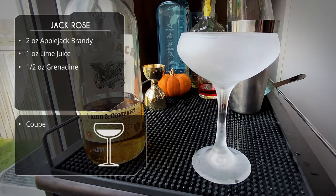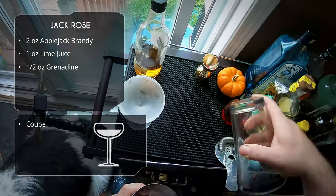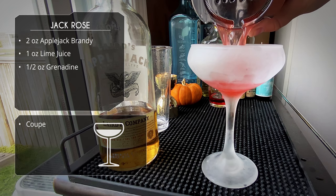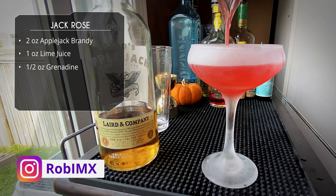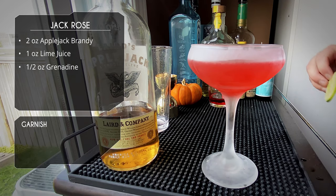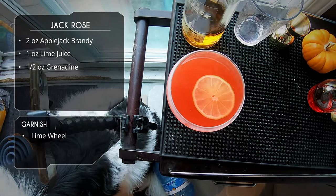We're serving this in a chilled coupe — you could use a martini glass, any stemmed glass works. Grab your Hawthorne strainer; you could double strain but I'm not going to. Slow, sexy pour into the glass. Look at that color — you can hate on the neon red grenadine all you want, but that color is stellar. For garnish, just a nice lime wheel.